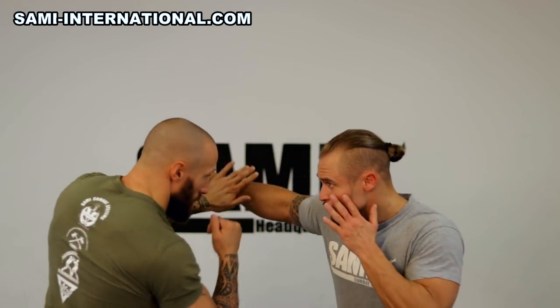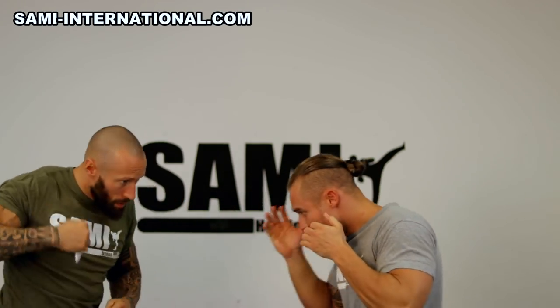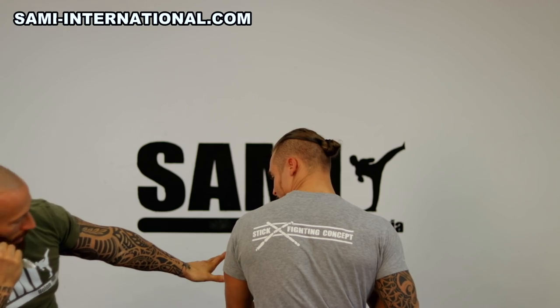Now I'll show you from the other side. The knife at the hand — you move out, you move out, with a low guard, low guard. Same here — move out, move out, move out. And here I have the hand to check, and the knife is back here to go in again.